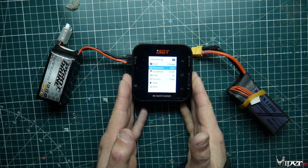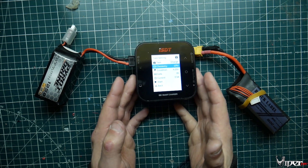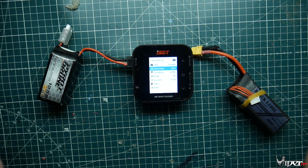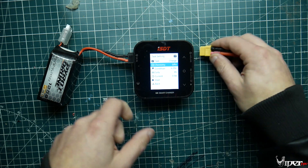The real advantage of this thing is the compact size - this can fit in your bag and take up absolutely no room. You could probably put this thing in your pocket. It's really impressive for a 500 watt charger.